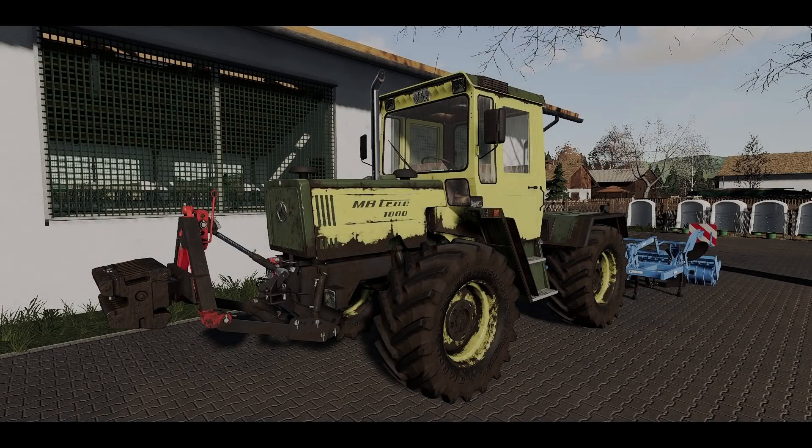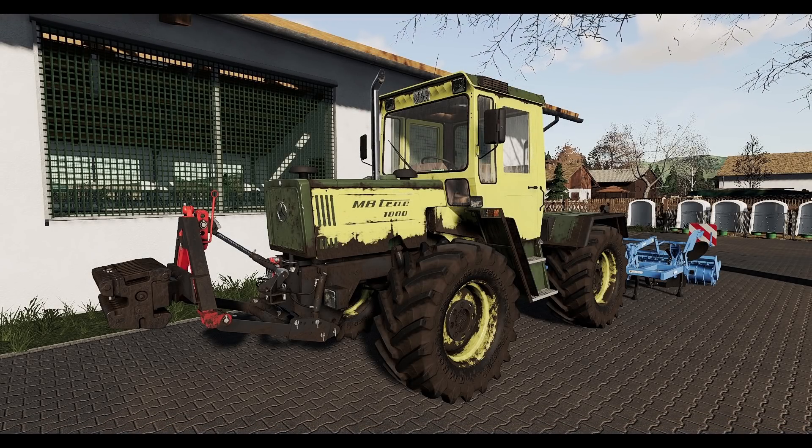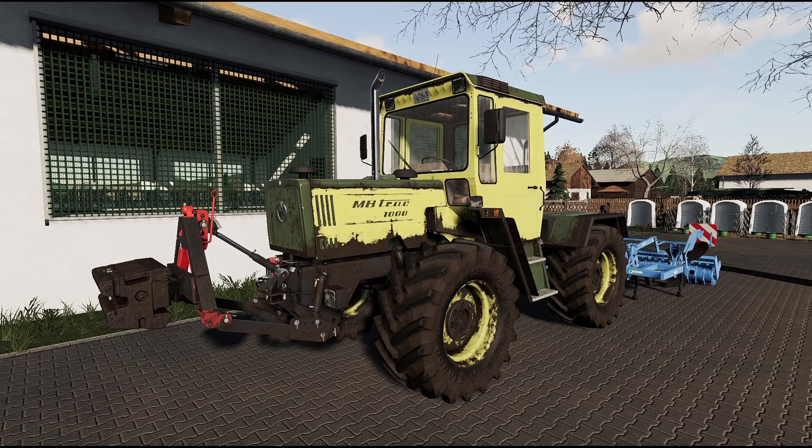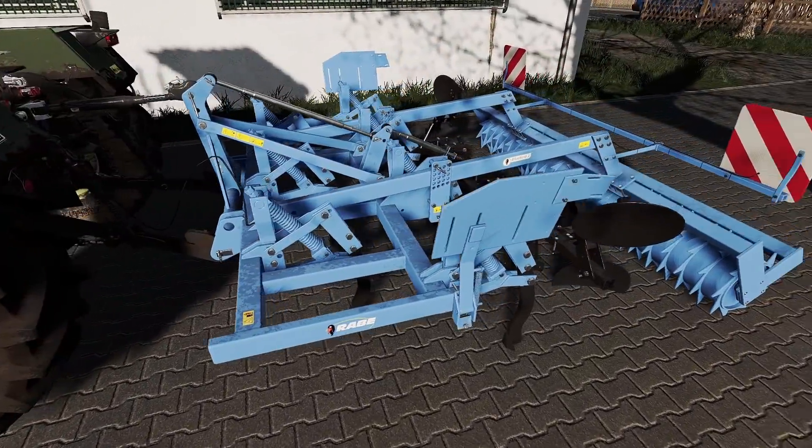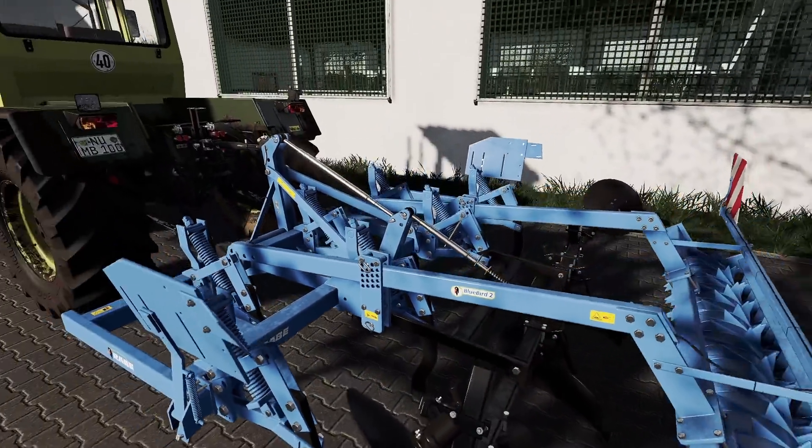Seid gegrüßt hier da draußen und recht herzlich willkommen zu einer weiteren Folge hier bei mir auf Hof Wolf, gemeinsam mit dem MB-Trak 1000 und dem Rabe Bluebird 3000.